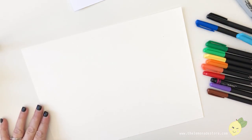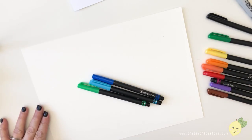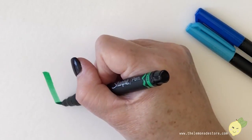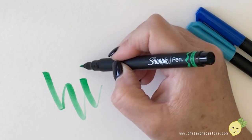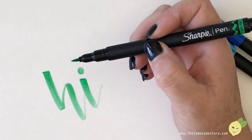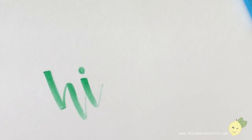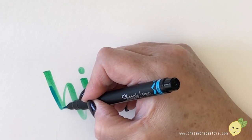I want to do the blue and the green and see if we can blend these. These are much thinner — kind of like a Tombow, maybe a little bit bigger, or like a Kuretake Zig. You can get pretty good thin strokes, and if you press down hard enough you can get a pretty good downstroke.